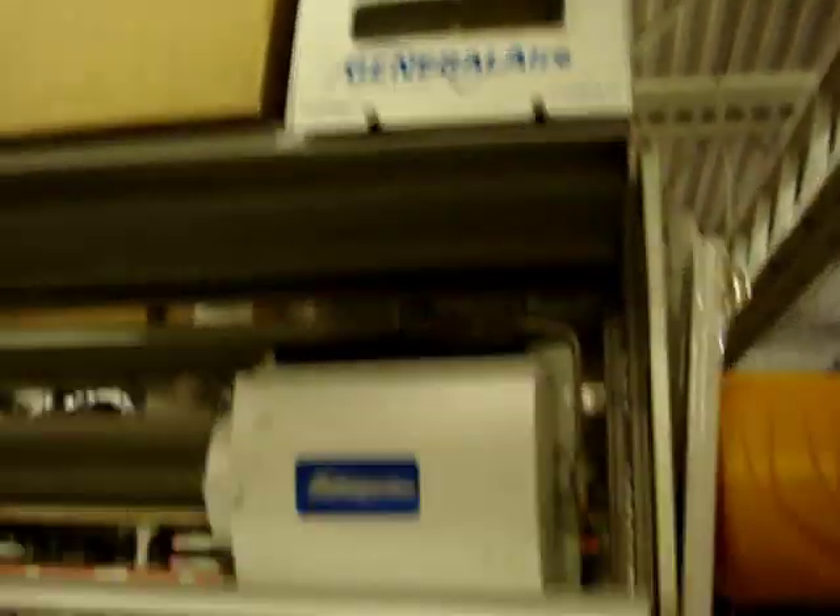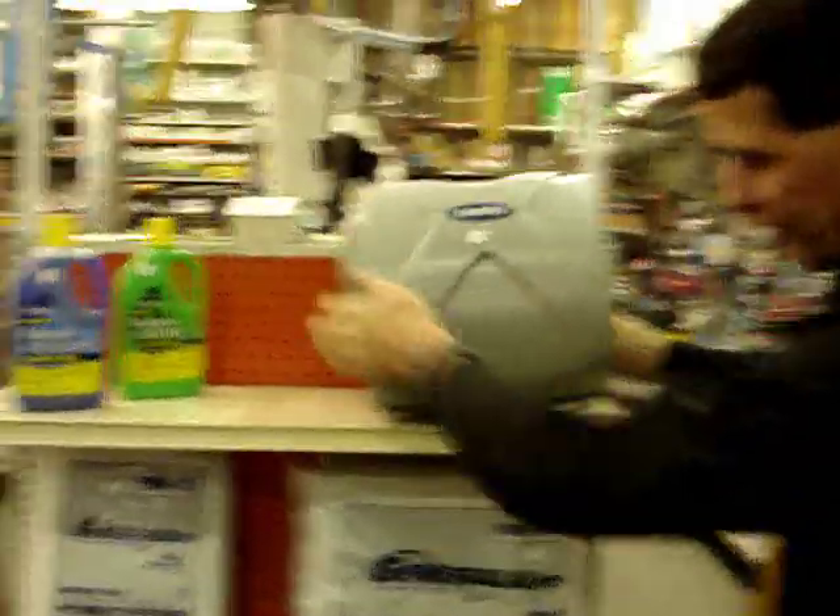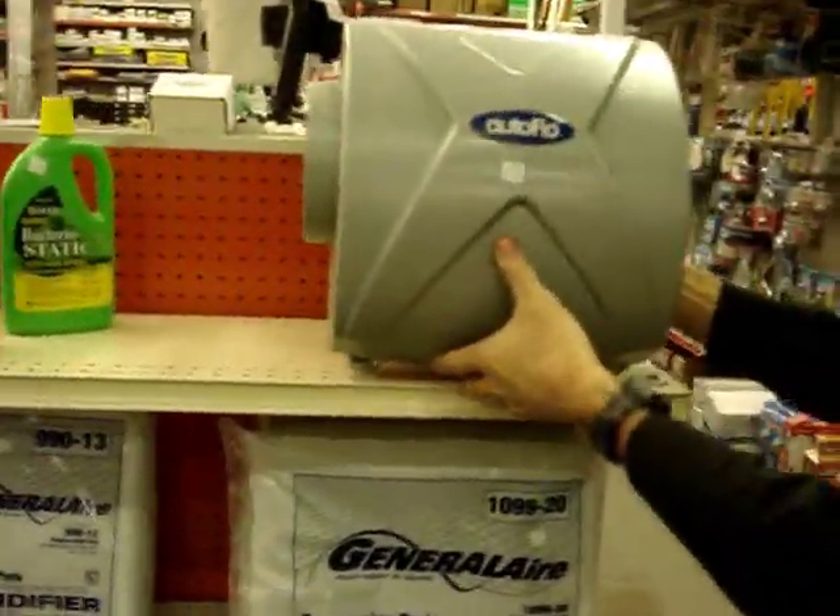General Air also makes a nice drum style, but the beauty of what I'm about to show you — these are the flow-through. These are the second generation of humidifiers.